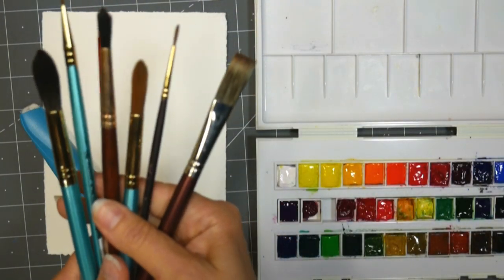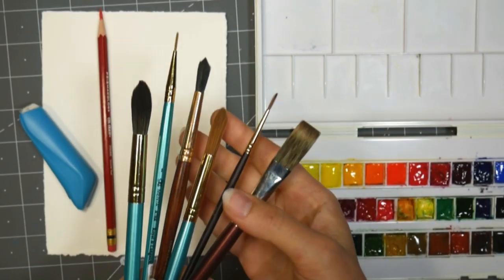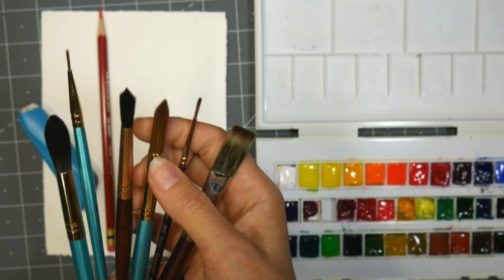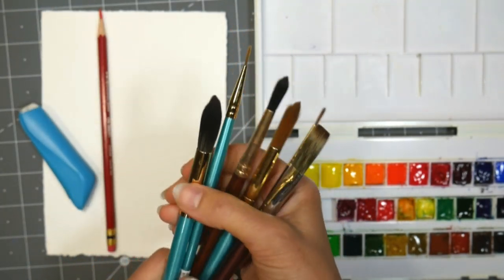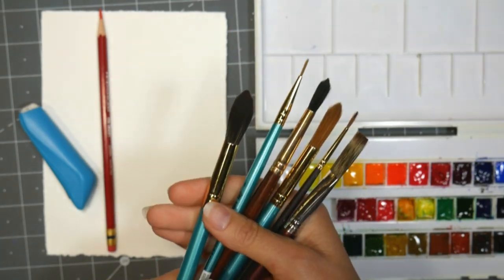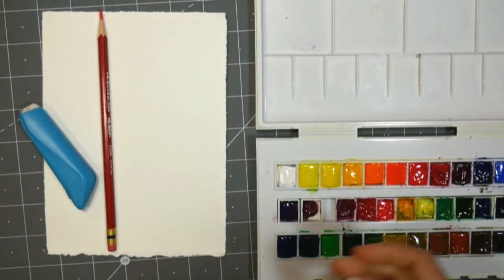I'm gonna use a variety of brushes, probably not all of these, but I just grabbed a few so I'd have them. Basically make sure you have a medium-sized round, a small round, and a flat of some sort. Larger rounds are good if you like to work large or for spatter, but you probably don't need it for this.